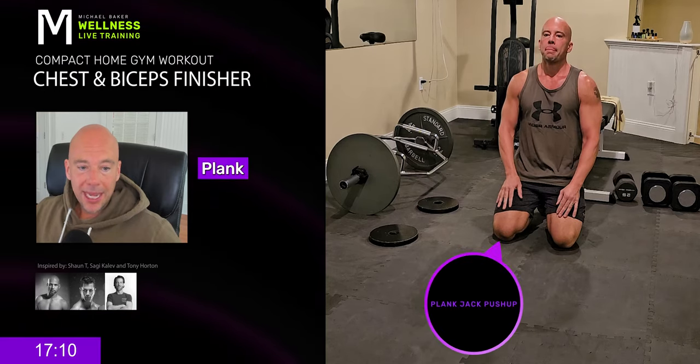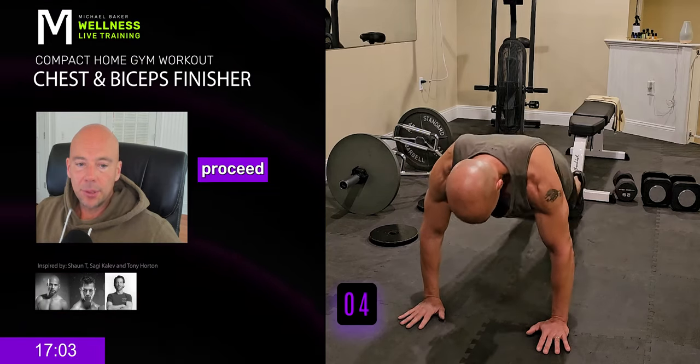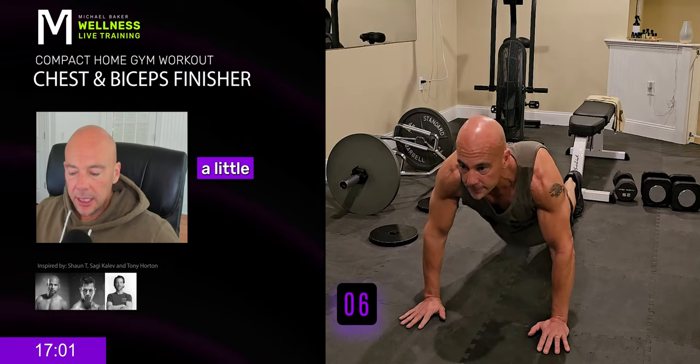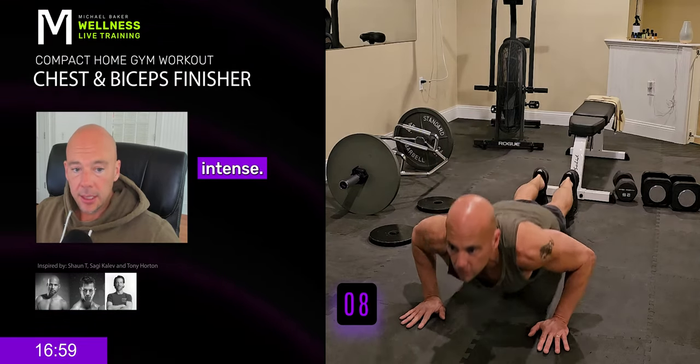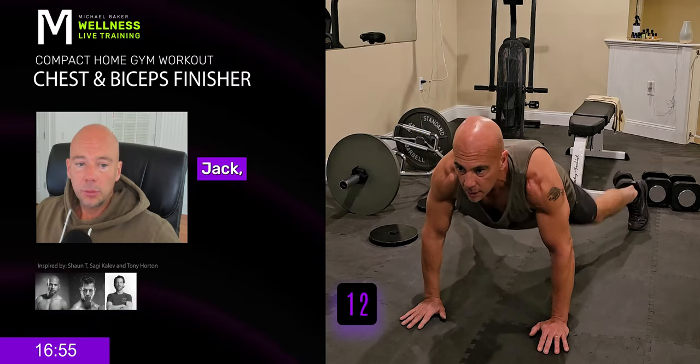Get ready for plank jack push-up. So in high plank, you do the jumping jack type move, then proceed into a push-up. So a little less intense, still quite intense. Plank jack, push-up. Plank jack, push-up.